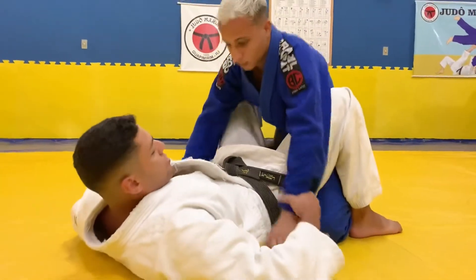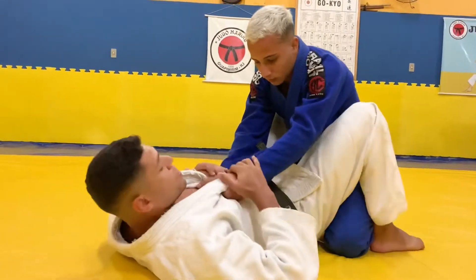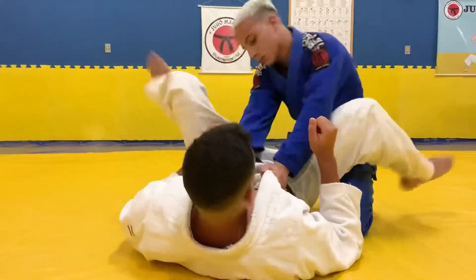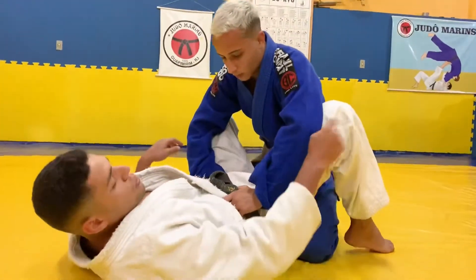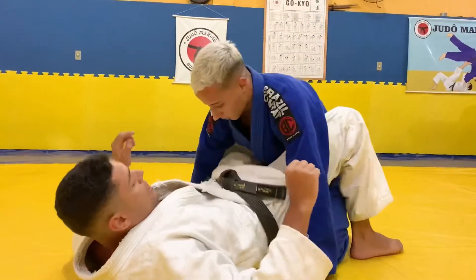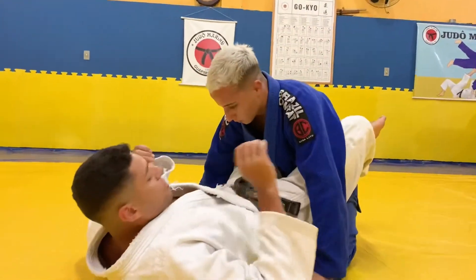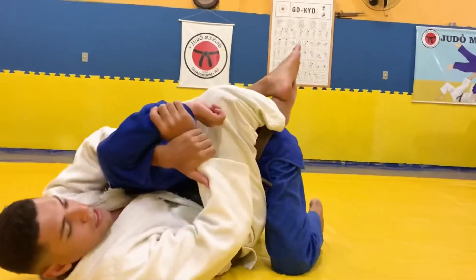Ele estando com a mão no chão — na verdade ninguém luta com a mão aqui, porque aqui fica vulnerável ao Jujigatame. Ele pode estar com a mão na minha faixa para estourar a guarda, ou com a mão no joelho, ou com a mão no chão. Tudo dentro da guarda fechada — onde ele estiver com a mão, eu vou matar o pulso e montar a cadeira aqui.